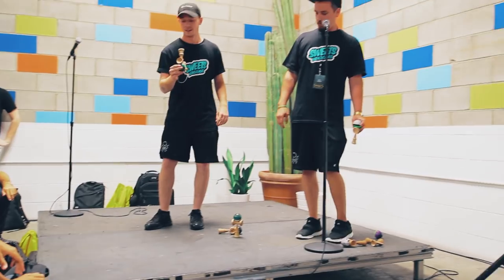How many kendamas do I have up here? One, two, three, four, five, six. I need six people to raise their hands who want to play a game.